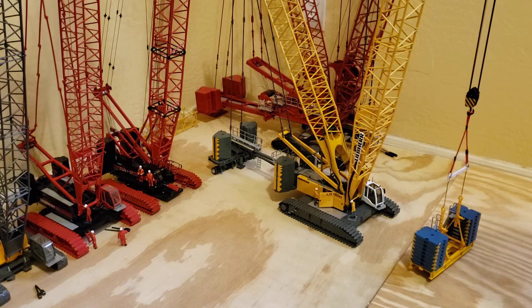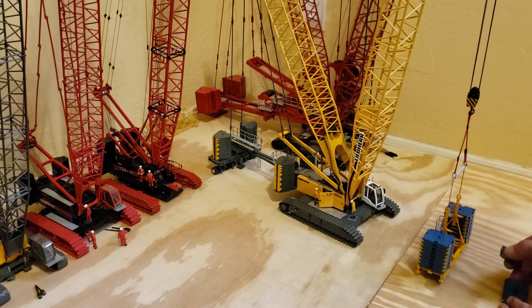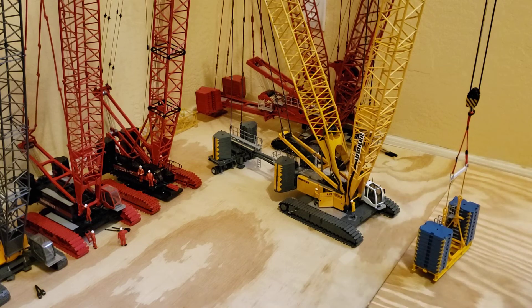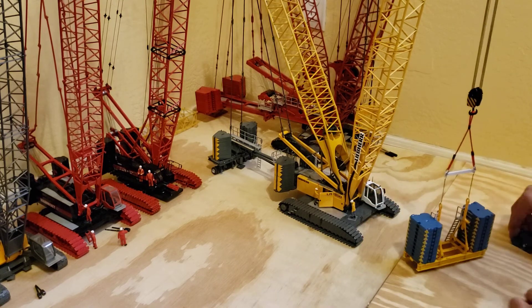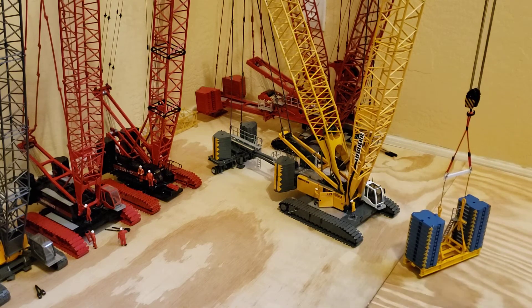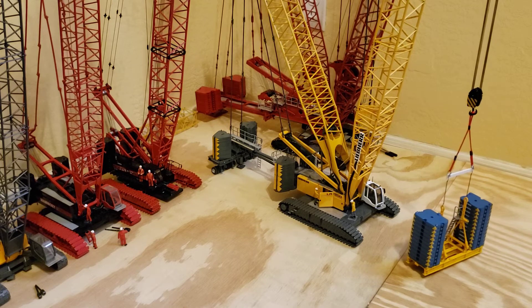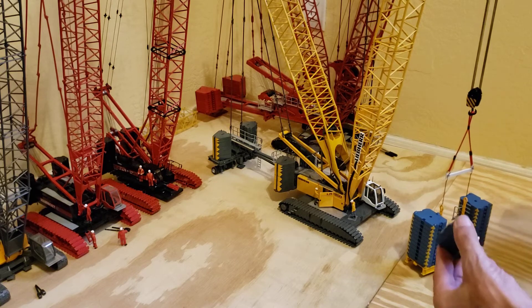Holding it well. That is most certainly holding a pretty good load right there so far. I'll grab some more and keep going. I'll start adding one at a time now because at any moment this thing could start to go.